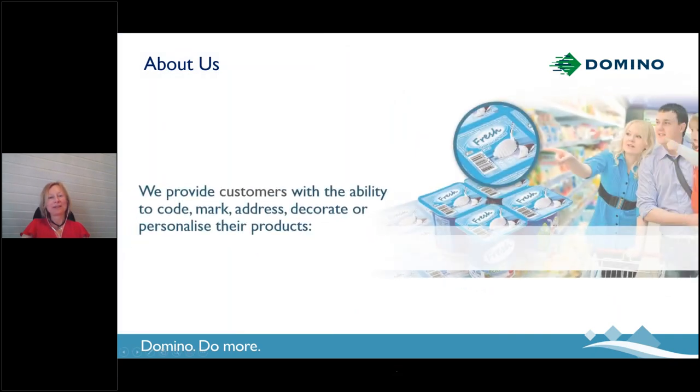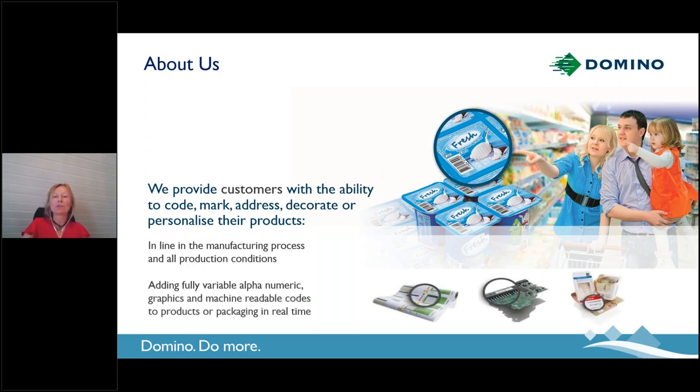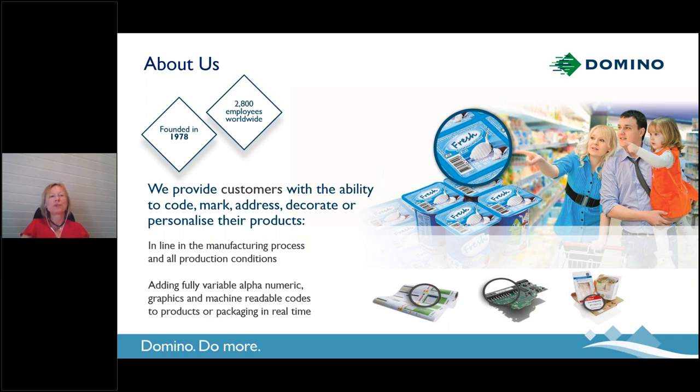About the company. Domino is a global company providing coding and marking equipment to enable you to personalize, customize, and code your products. For that, we offer a wide range of technologies from lasers to thermal inkjet, from continuous inkjet printers to print and apply labeling machines. There is also a portfolio of digital printing devices. Domino has been founded in 1978. We've got just short of 3,000 employees globally. Our headquarters is based in the UK in Cambridge, and we are a Brother Group company.